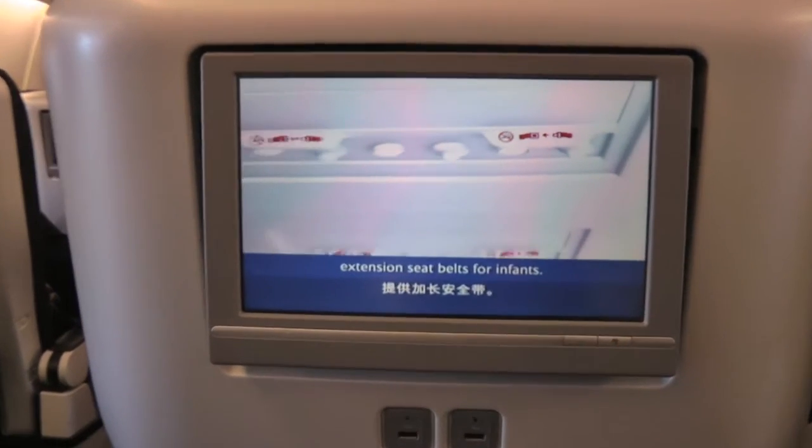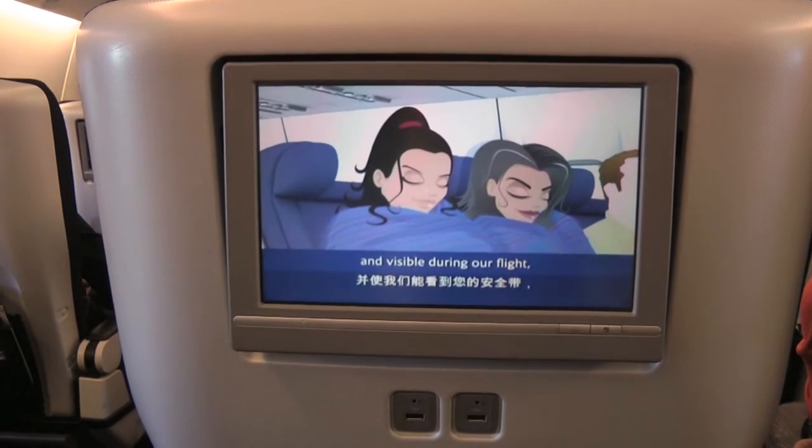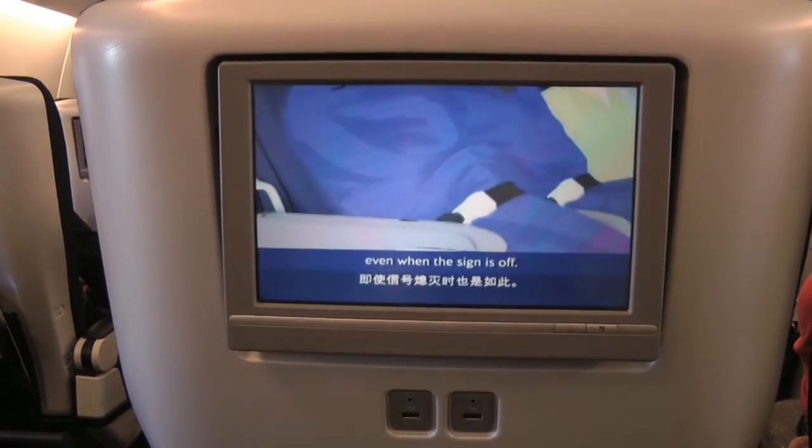We'll provide extension seatbelts for infants. We suggest you keep your seatbelt fastened and visible during our flight, even when the sign is off.